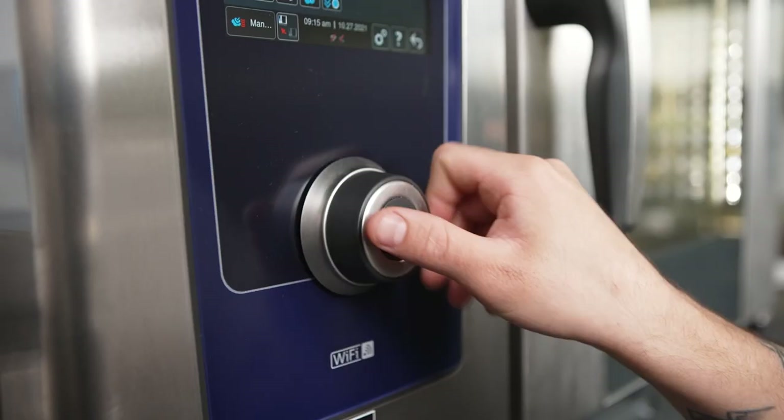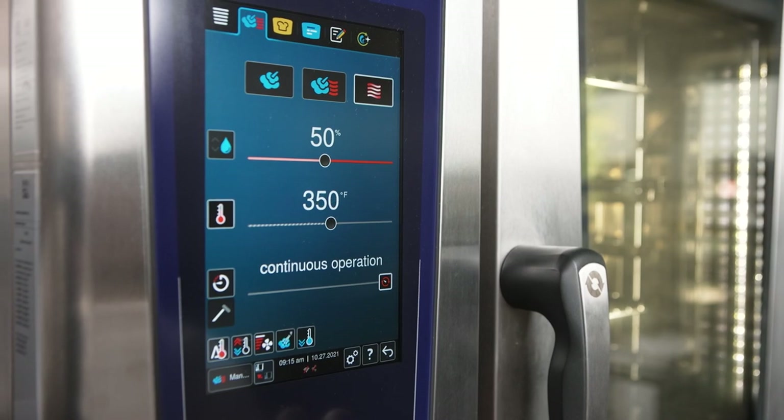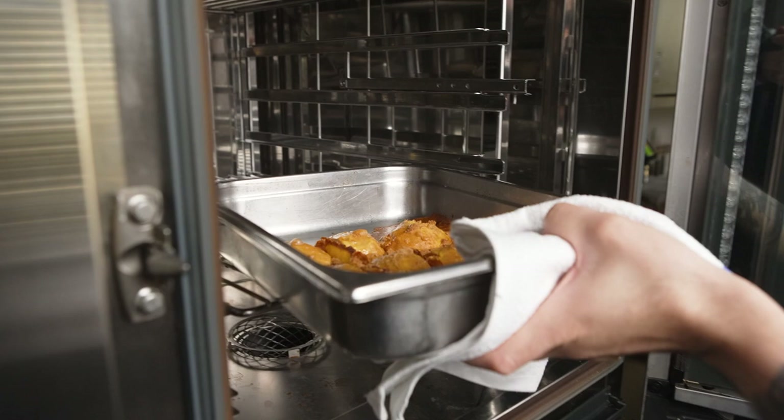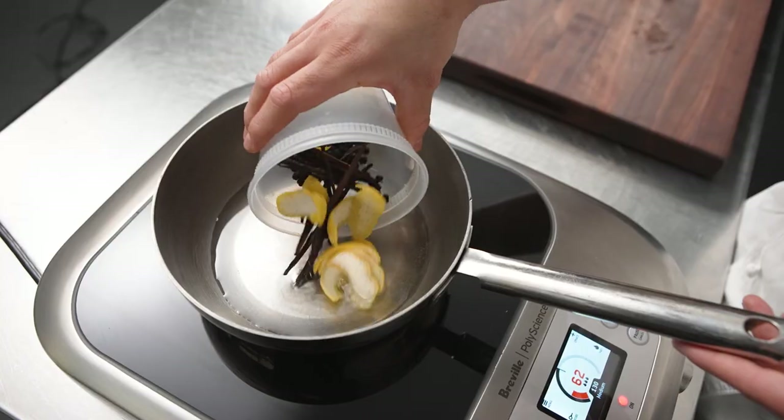We also roasted the peaches at 350 degrees and then added humidity as well, making sure that our peaches are not going to get dry but are going to get that beautiful caramelized flavor.